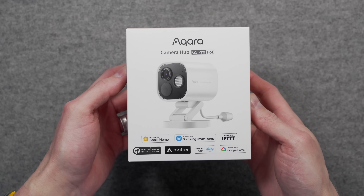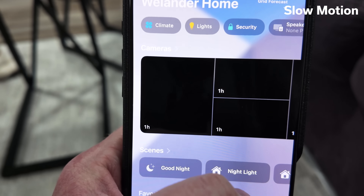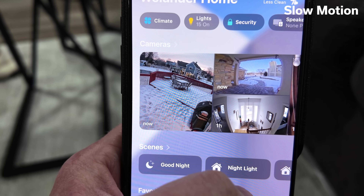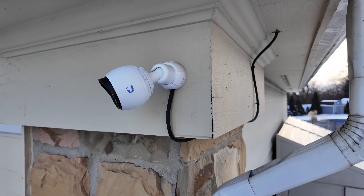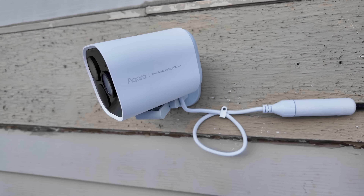We have the first PoE camera to officially support Apple HomeKit Secure Video launching with the Acara G5 Pro. Opening the Home app, this is the camera that reloads the thumbnail the fastest for me. HomeKit Secure Video is just the start of the features this camera has, but there is a notable feature difference between the Acara G5 Pro and other PoE cameras we'll get into later. This might make the Acara G5 Pro perfect for you, or maybe not the best option. Thanks to Acara for sponsoring this video.